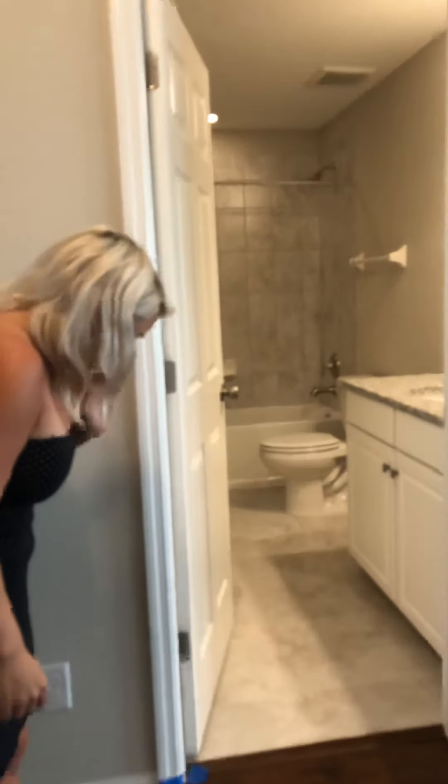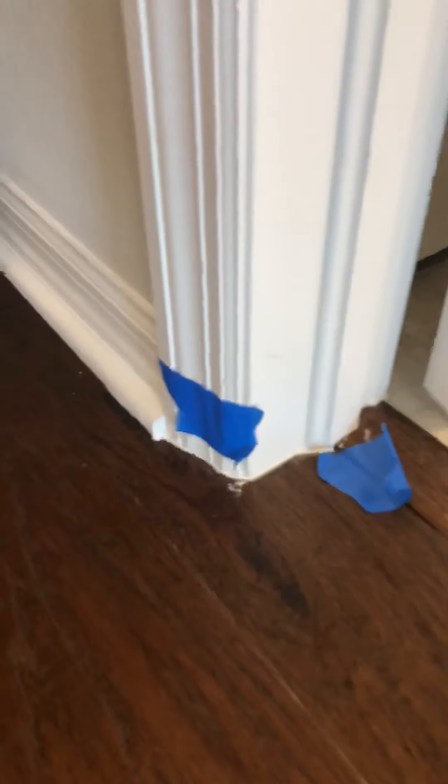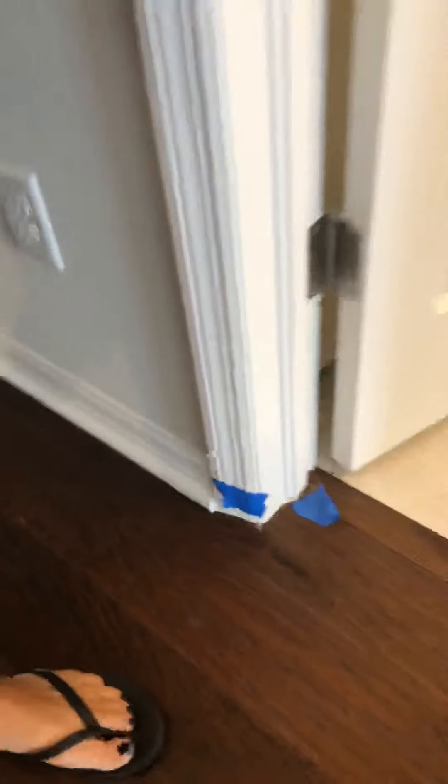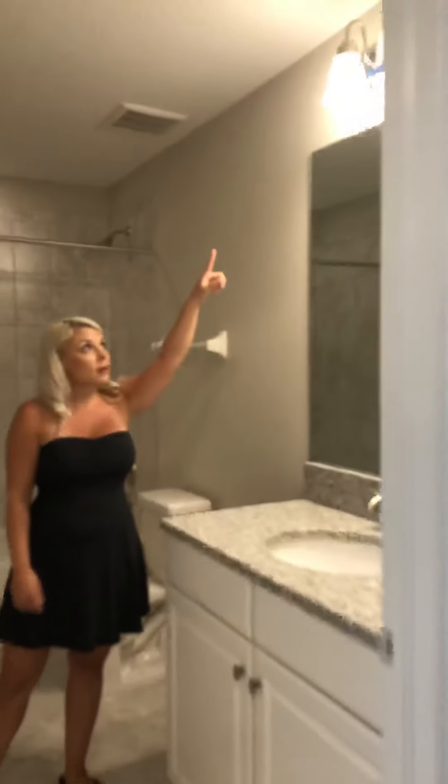Once we make it to the top of the stairs, we notice there's a crack right in here, so something's going to need to be put there to push it up against the railing. Then we have the upstairs bathroom — there's a little bit of paint on the wood floor out here that needs to be taken off. The bathroom looks to be all in all in good shape, except it's missing a light bulb; we want a light bulb put in to make sure the outlet and everything is working properly.